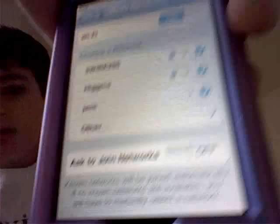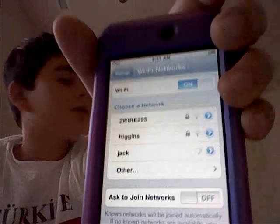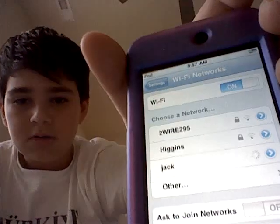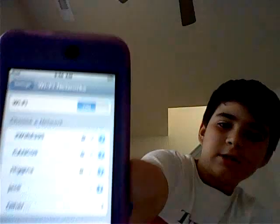If it keeps doing that spinning thing, that means it's trying to connect. If it says disconnected, that means it couldn't connect. Mine is still connecting. If it takes a really long time, that means your network is far away or it can't connect.